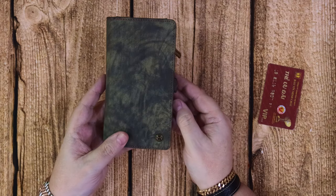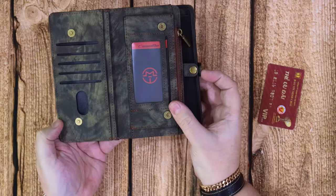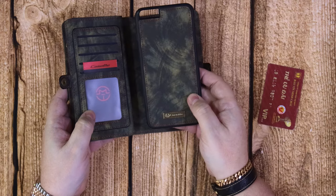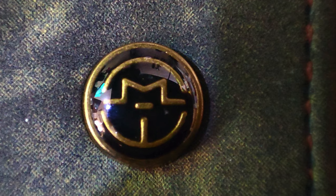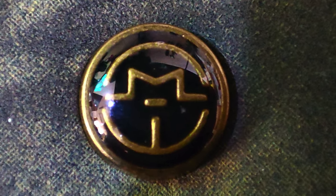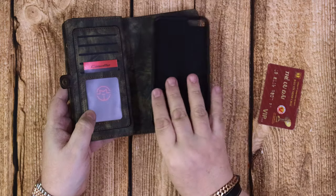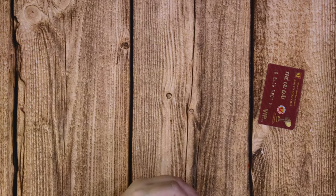Moving on again - this is a green, again camouflaged or mottled green and black phone case. This is the same style and this is for an iPhone 6 Plus, which I no longer have so I can't show you it with the phone, but here's a close-up of the badge and the color. They do many many different colors - they've got pinks and yellows and reds and oranges, so you have many to choose from.